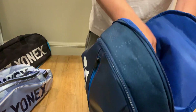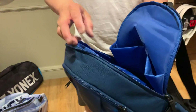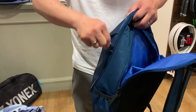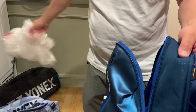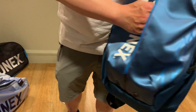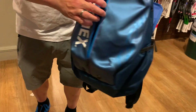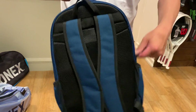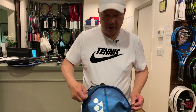You can split the racket compartment and put something on the other side, or even fit a laptop in there. Water bottles go on the side. There's a zipper down the middle to split the main compartment for shoes, clothes, or balls. Yonex bags are the best — if you're looking for a bag, get a Yonex bag. Everything else kind of falls apart.